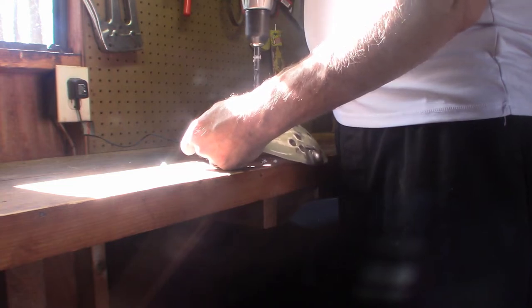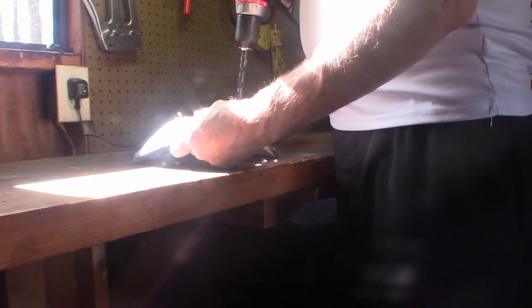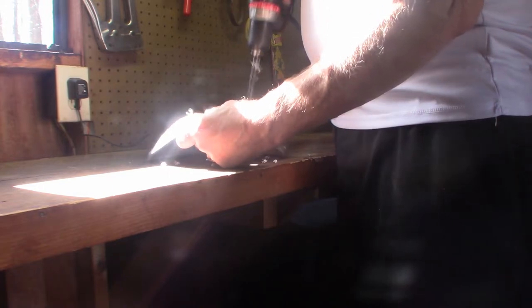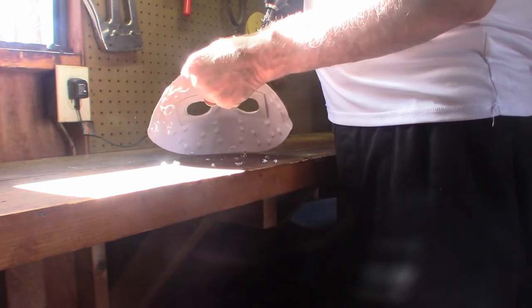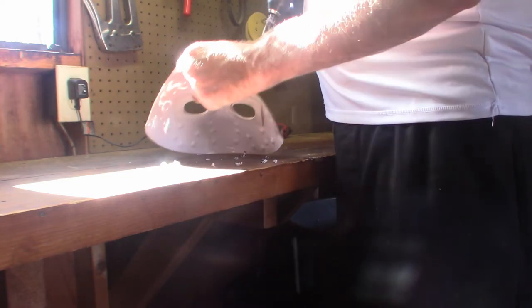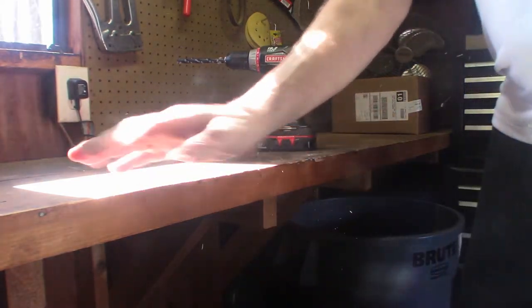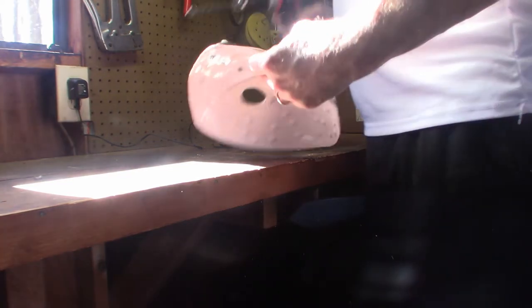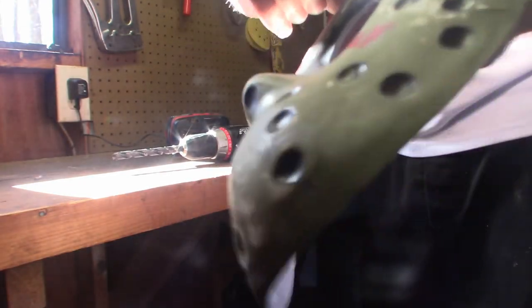We're getting through it, guys. It's plastic out of the way. We're slowly getting there. We got all the top holes drilled. As you can see, it's still got a little bit of burrs here. We got to clean them up a little bit.